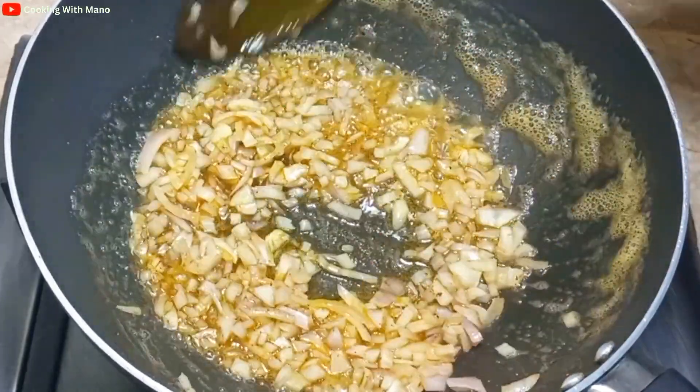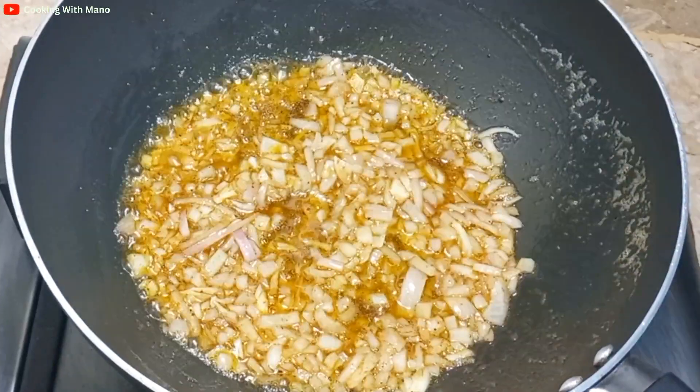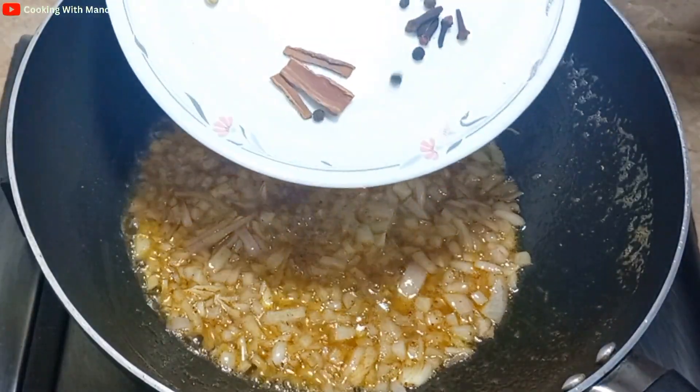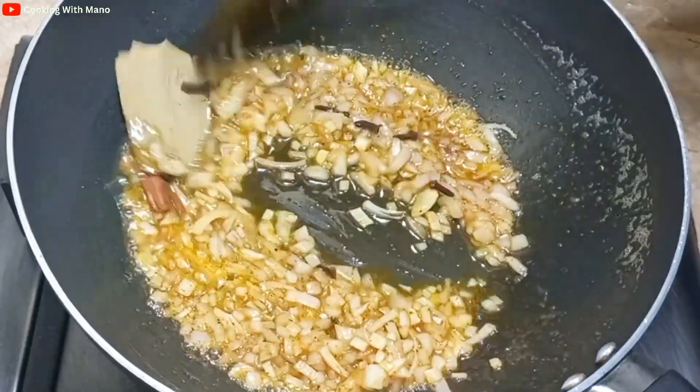Now I will fry the onions in the butter. I have about 1 plate of onions and I will fry them for 4 to 5 minutes.